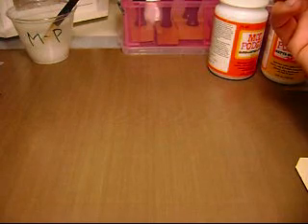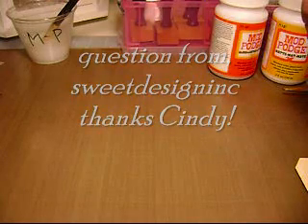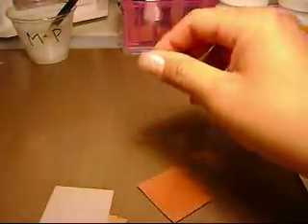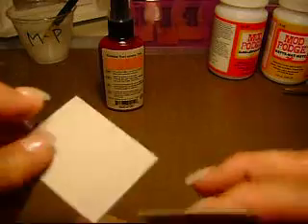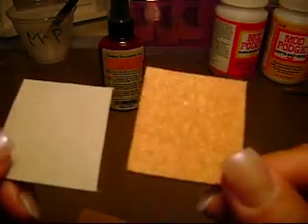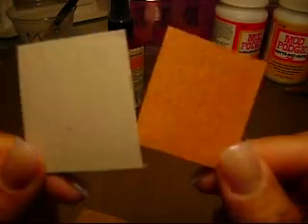Question number two is about Glimmer Mist. Can Glimmer Mist be used on chipboard, or is it only for paper? I have actually tried that — I have a couple samples here. I used Golden Terracotta on the brown chipboard. This is what it looked like before, and this is what it looks like after. I did use a lot of coats because it's thick and it's going to soak it up — that's the difference here.